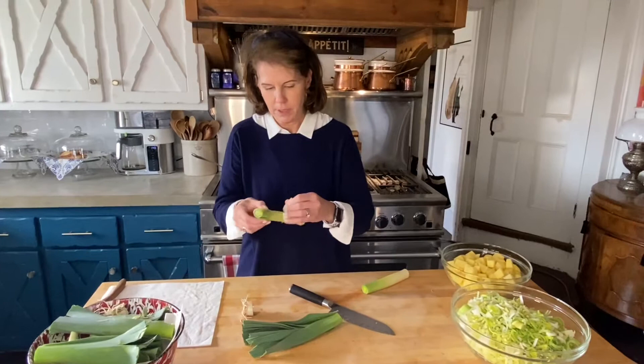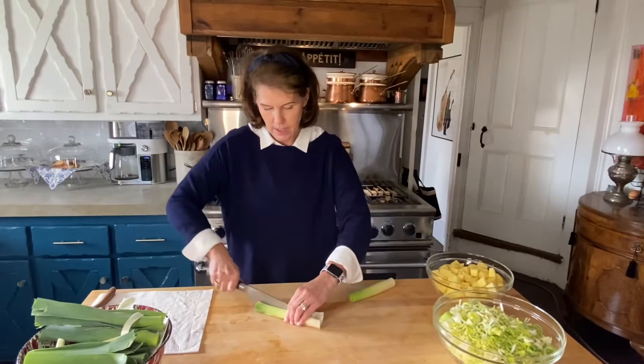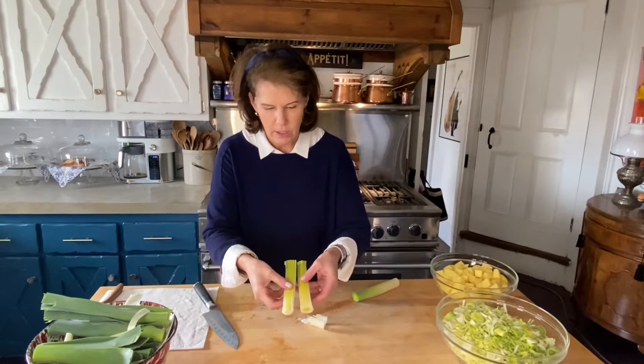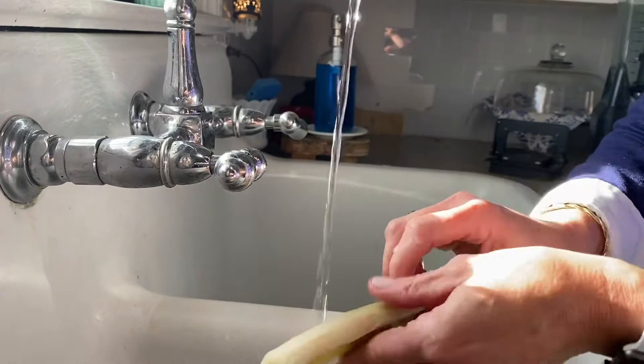This outer part looks a little tough, so I'm just going to pull that off. Everything here goes into my compost bowl. One thing I want to tell you is leeks grow in a sandy kind of dirt, so you really want to clean them well. What you do is slice them in half — look at all that grit! Let me show you how to clean the leeks.